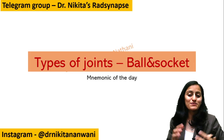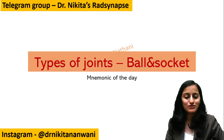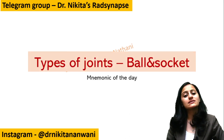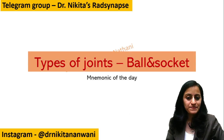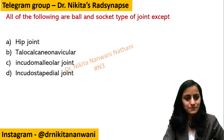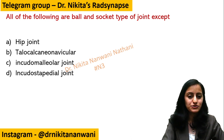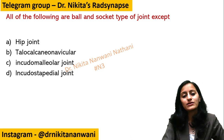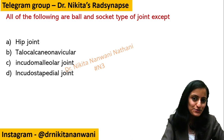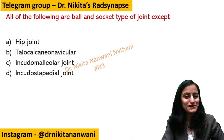Hello friends, this is Dr. Nikita here, back with another interesting mnemonic of the day. Today we are going to learn the mnemonic for types of joints, particularly the ball and socket type of joint. Let's learn it with a MCQ: all of the following are ball and socket type of joint except — hip joint, talocalcaneonavicular, incudomalleolar, or incudostapedial? Pause the video, think about your answer, and then assess after the mnemonic whether you got it right.